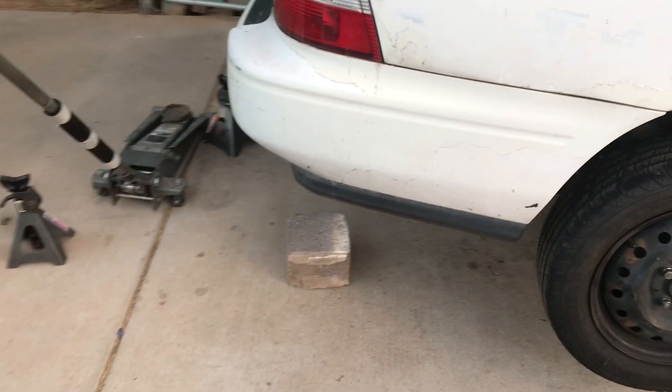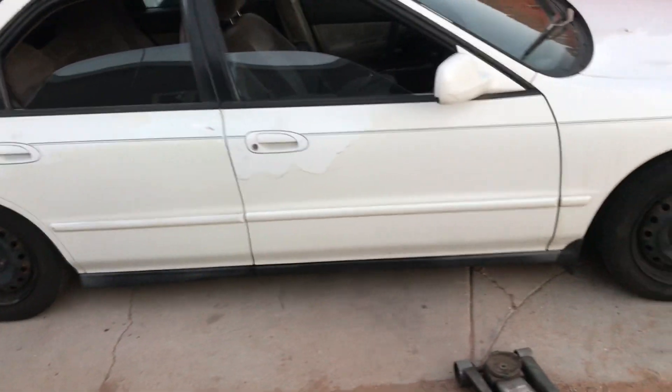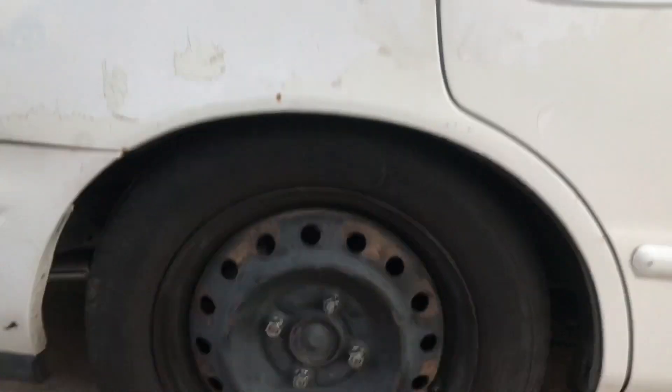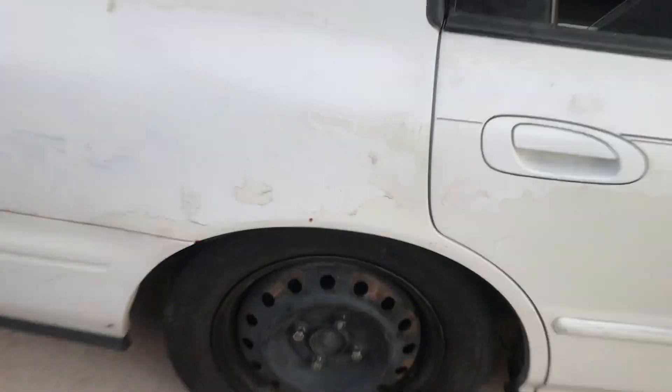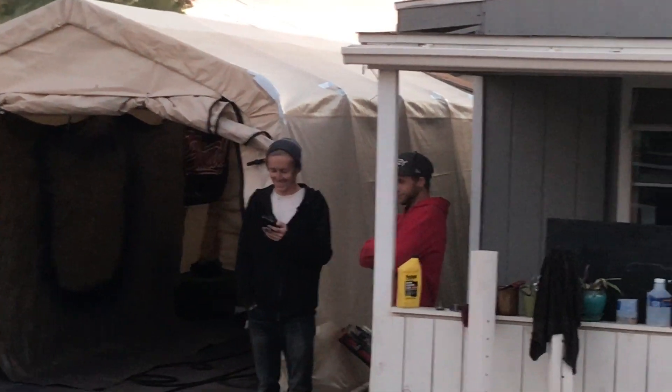We got the muffler completely welded up and it's already much quieter — thanks to Chris for helping me with that. Everything else is tightened and buttoned up, so I'm lowering the car now to see how she sits. She looks good — she's no longer monster trucking anymore. We got a little bit of tuck in there, the front's sitting good as well. I'm liking what I see. Thanks for watching, guys — if you liked the video, like it and subscribe to see more. See you in the next one.